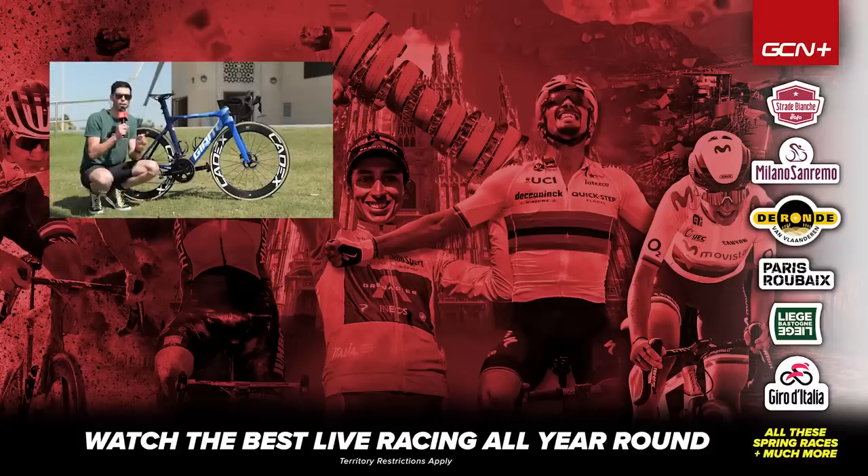There you have it — the bike of Dylan Groenewegen. I'm really looking forward to seeing how he fares in the sprints here at the UAE Tour. If you want to see all of that racing, it's live and on demand on GCN Plus. If you enjoyed this video, give it a big thumbs up and let me know what you think of this bike in the comments section down below. See you later.